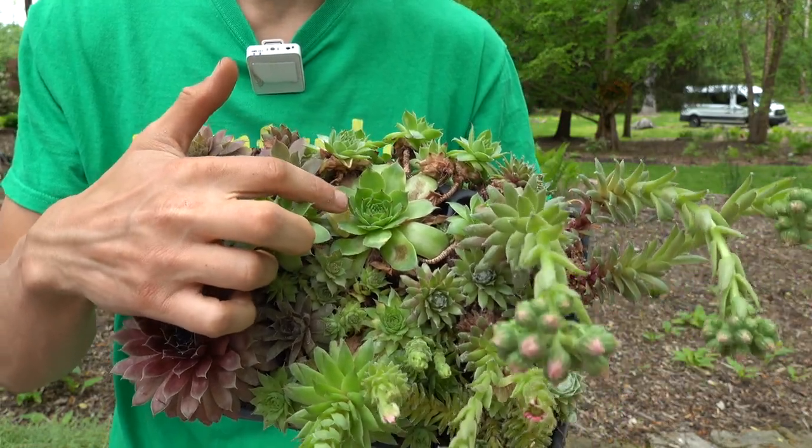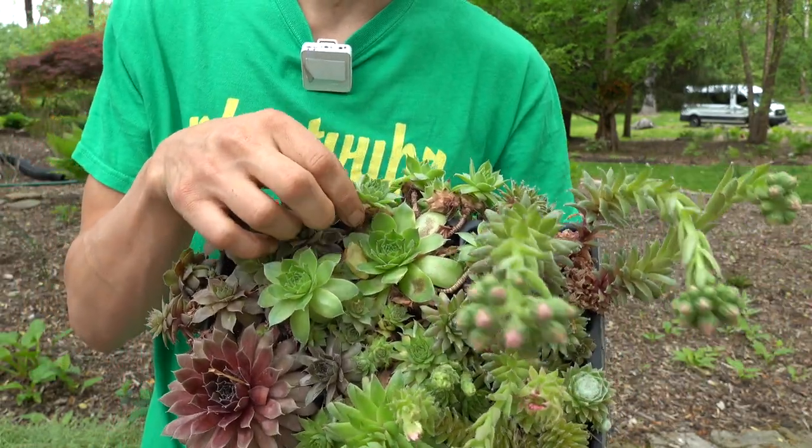So right here, this is a mama hen, and then they start to make all these beautiful little baby chicks.